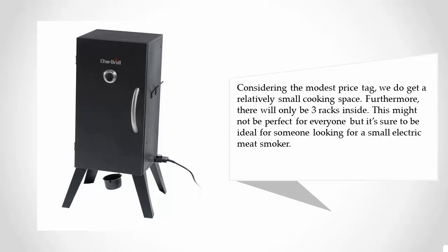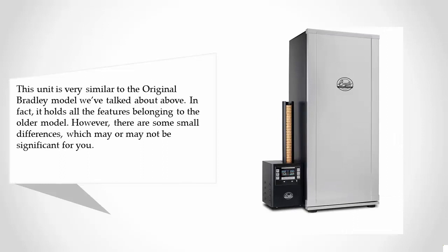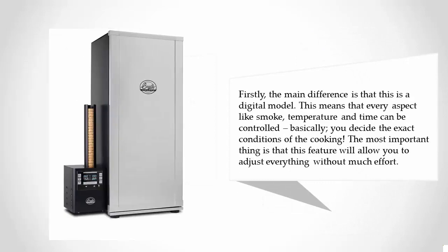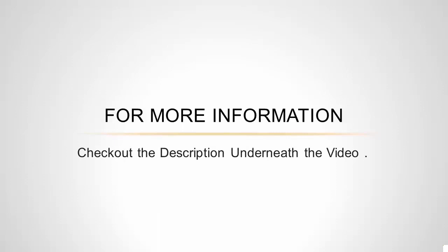At number four, this unit is very similar to the original Bradley model, holding all the features of the older model. However, the key difference is that this is a digital model, meaning every aspect — smoke, temperature, and time — can be controlled precisely. You decide the exact cooking conditions, and this feature allows you to adjust everything without much effort. For more information, check out the description underneath the video.